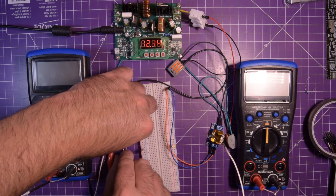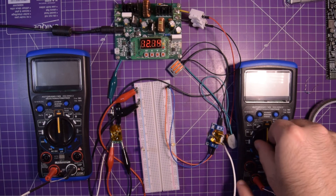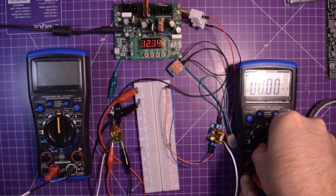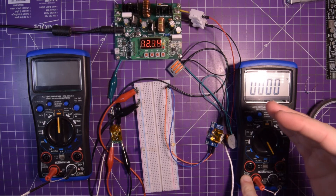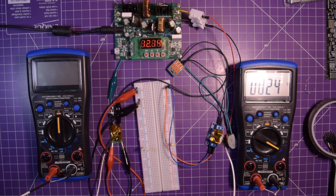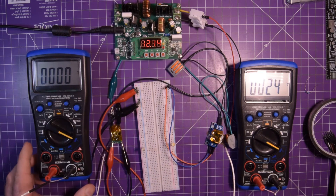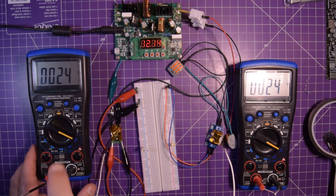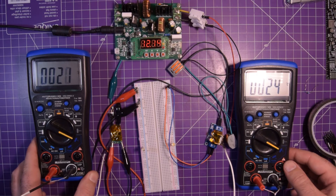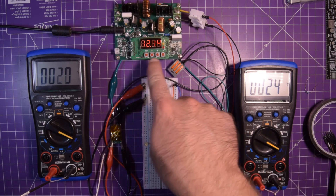Alright, the output wires are connected. We're going to turn these on now. That one is reading 24 degrees Celsius and this one is also 24 degrees Celsius. So at least the two thermocouples agree with each other. Let's turn this on and see what we get.